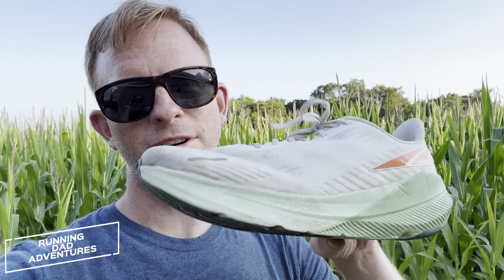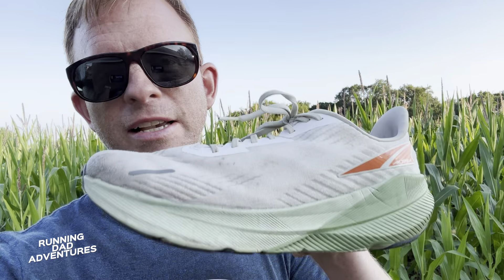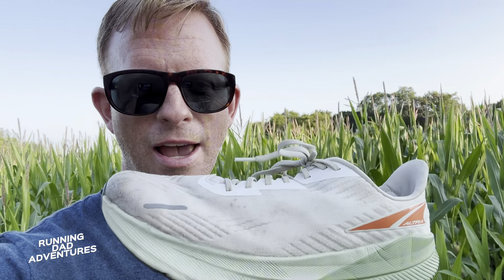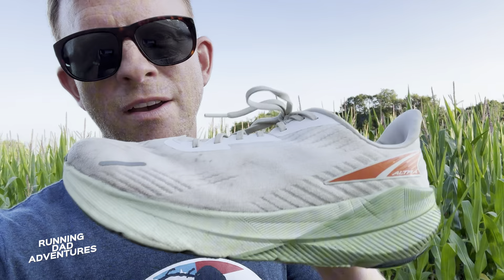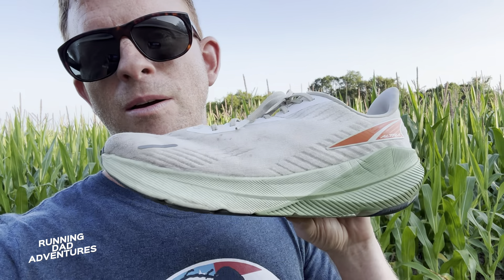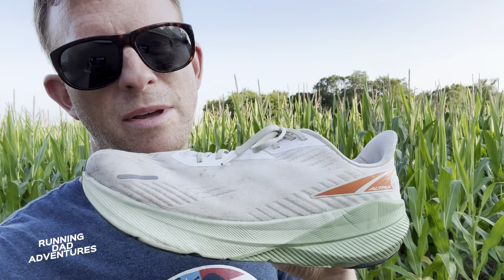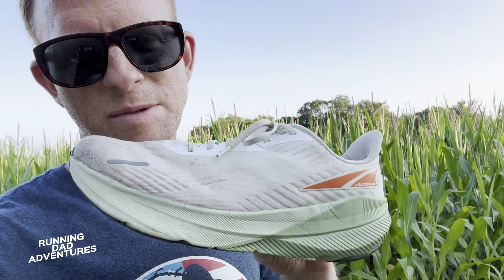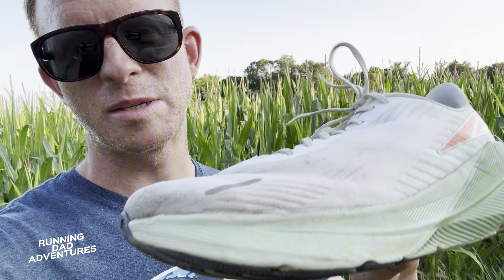Hello there. I just spent the last 30 days wearing this Ultra Forward Experience in every activity I can think of — except for yard work. The idea was to see how it held up for the long haul: everyday life, running, walking, standing all day at work, and going through activities. This video covers the last 30 days — basically me, my thoughts, and some of the activities I've done with this Ultra Forward Experience.